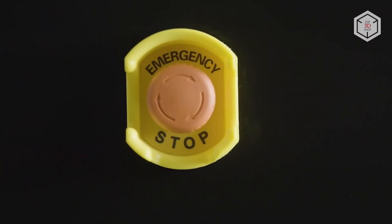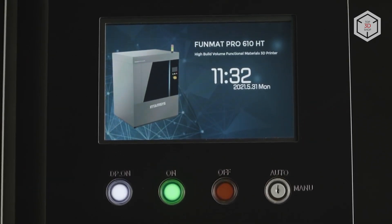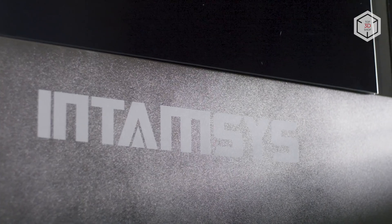Hi everyone, this is Top3DShop and in this video we will tell you about the Intamsys Funmat Pro 610HT FDM 3D Printer.